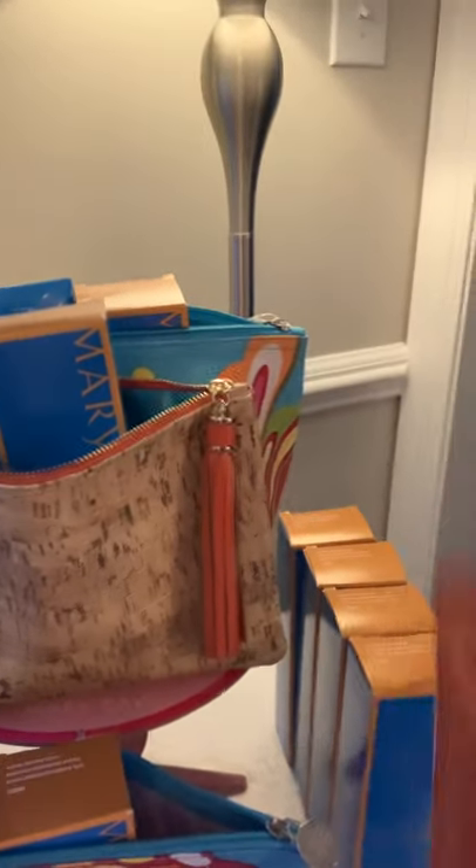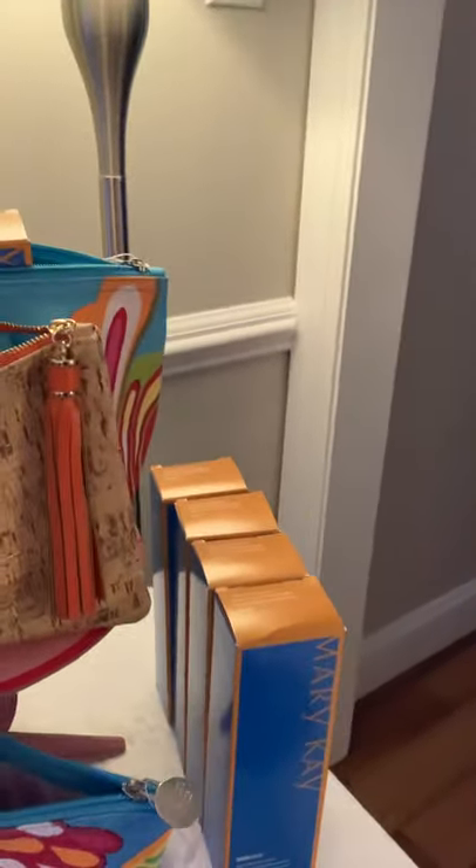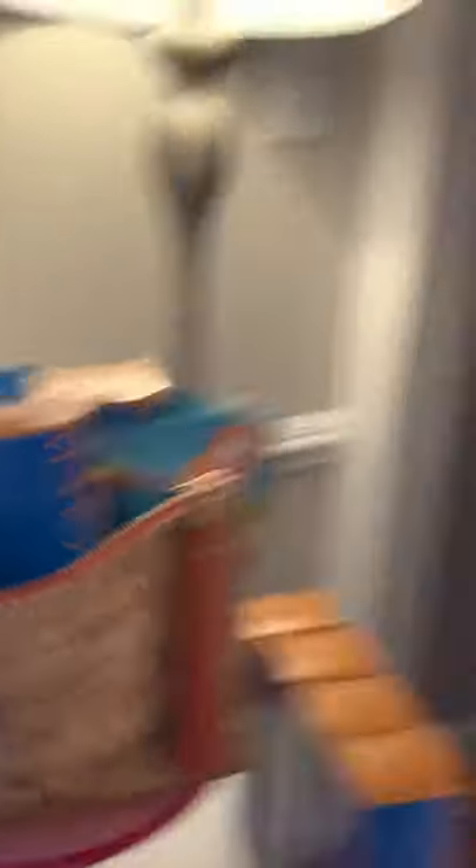Next, I have these super cute bags that I've packaged the subtle tanning lotion and the after sun lotion in. This set is $33 — I have a bag like this or a bag like that that you can get that set in for $33.